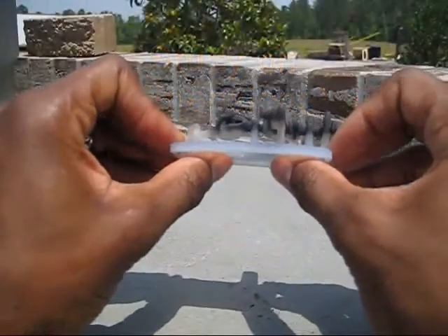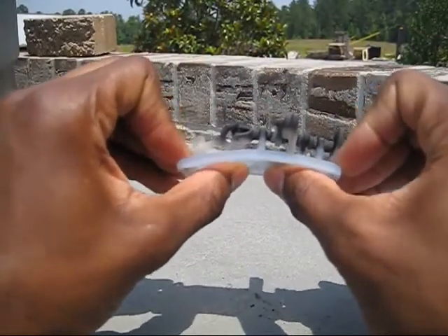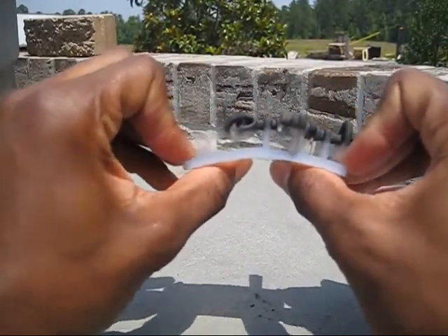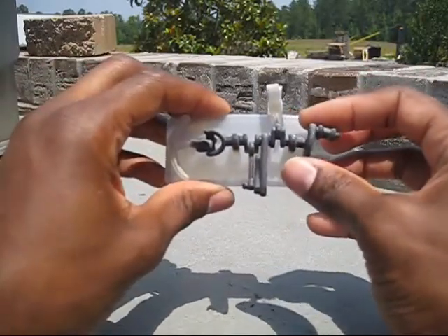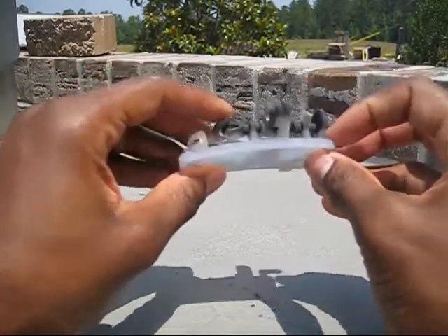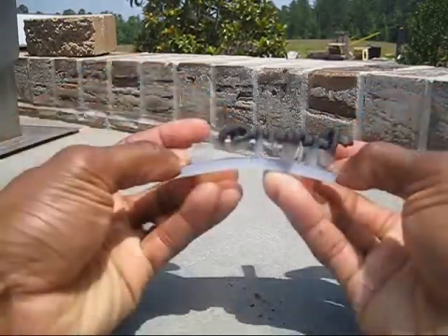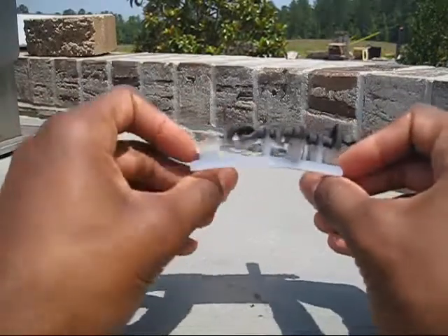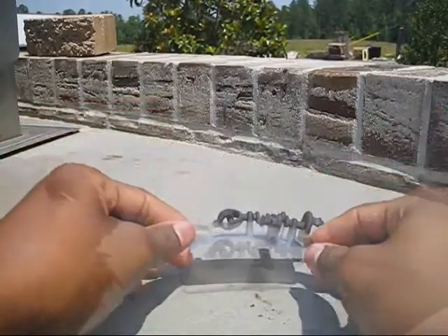I'm going to start flexing this Objet part first and it's feeling a lot softer than it did when I first put it out here. It's really bending on this thick base, at the top by the turn wheel, and on the joints. Really starting to bend it from the bottom and it's starting to curl up — the entire part has gotten really soft.